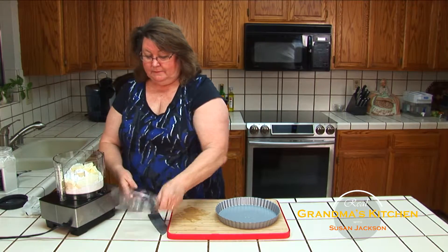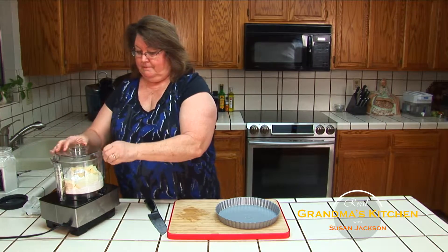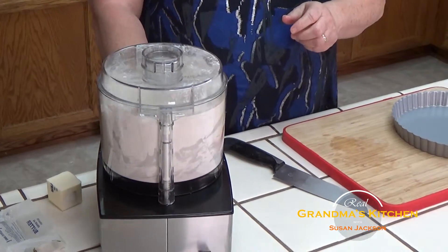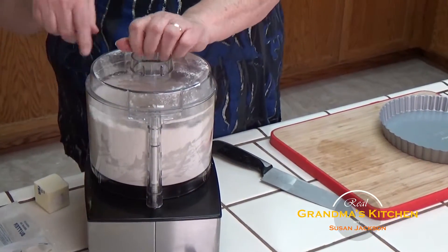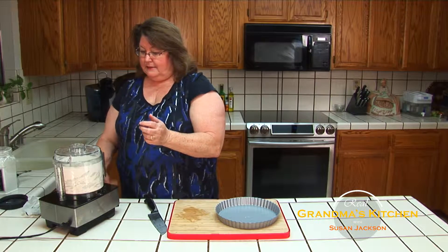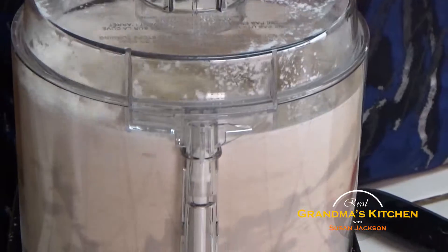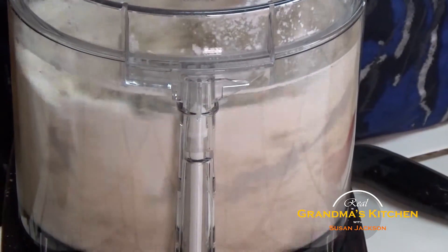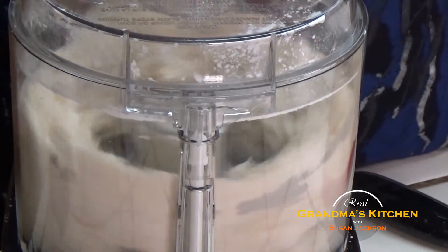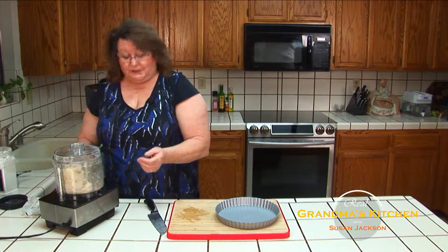Once that's in, you'll just put your lid on and turn it on. You can see that it's going around and around. As the mixture comes together, you're going to notice that it forms a ball. When it's formed a ball, your crust is done and ready to put into your pan. And now it's forming a ball, so the crust is ready.